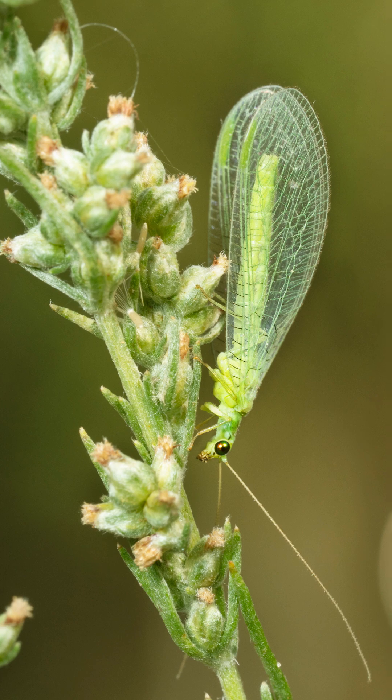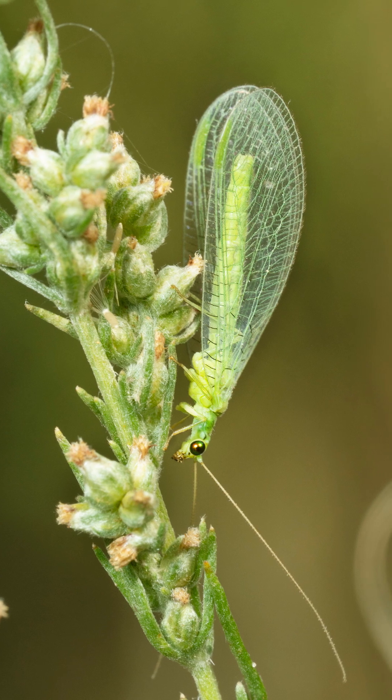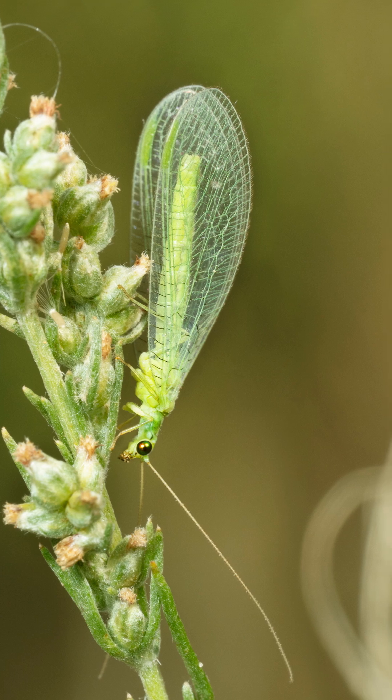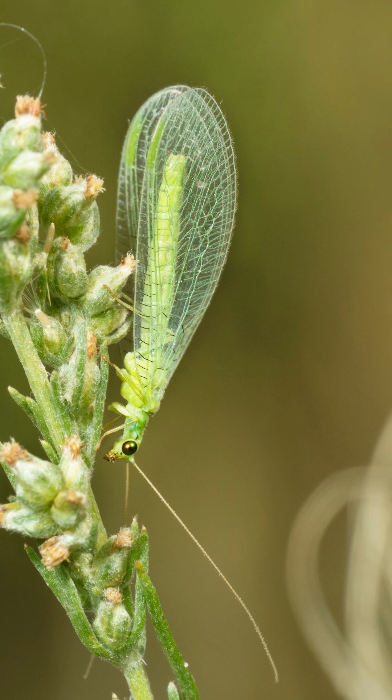Today we're going to take a look at lacewings, which are excellent beneficial insects. You can see by looking at the adult how they get the name lacewings. This is a small green insect and the wings are very lacy and transparent looking.